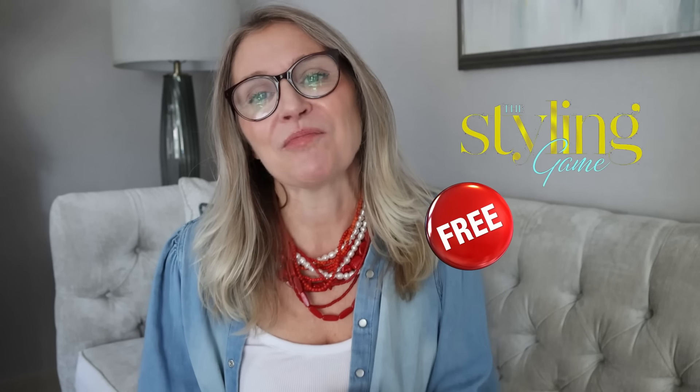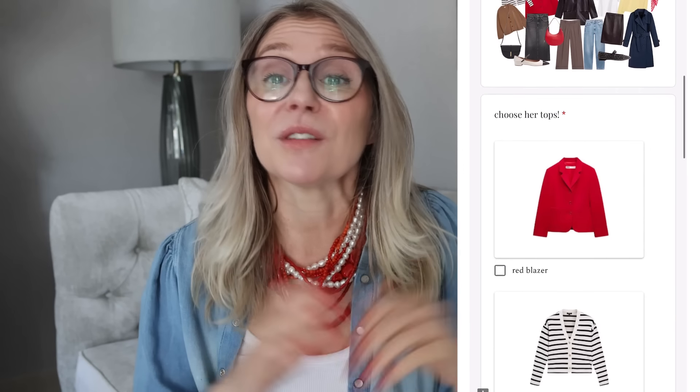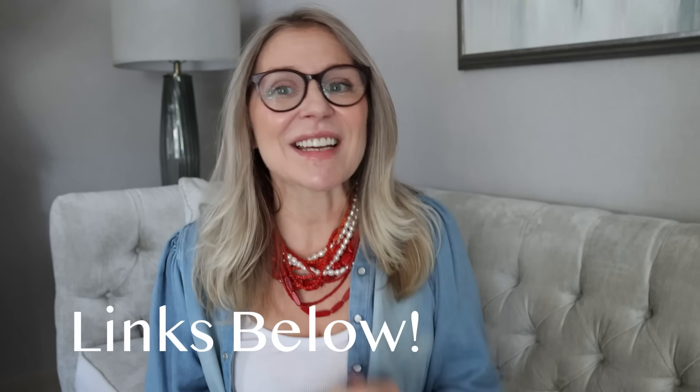If you love styling as much as I do, I have great news — I've created a free styling game especially for you. It's completely free, just for fun. I'll give you five different ladies and five different occasions, and you have to pick the right outfit for them. Just click on the item you think is suitable for each lady and occasion, and by the end you'll get the results. Everything will be linked down below.